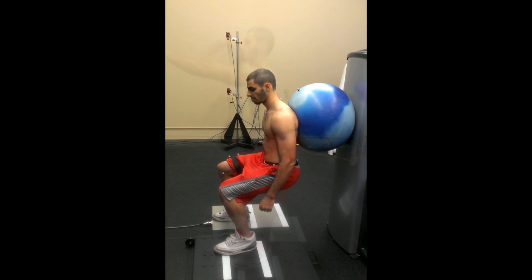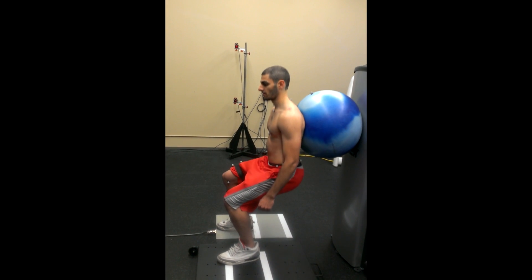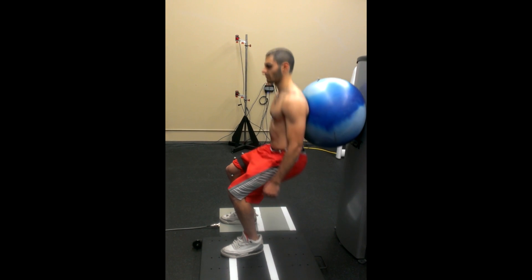In our laboratory, we capture the motion of an exerciser's legs and the reaction forces from the ground. From these, we create a biomechanical model of the two squat techniques, and analyze the relative demand on the hip and knee muscles.